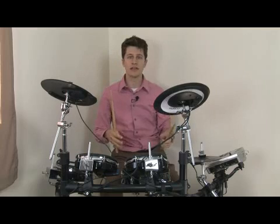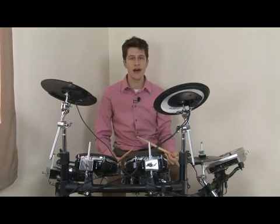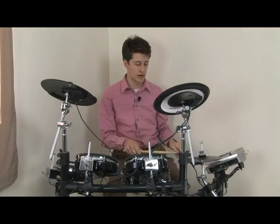They're meant to react as closely as possible to regular acoustic drums. The better the drum set is, the closer that will happen. And as you can see, you can get pretty close sounds to regular drums.